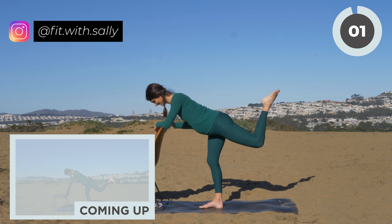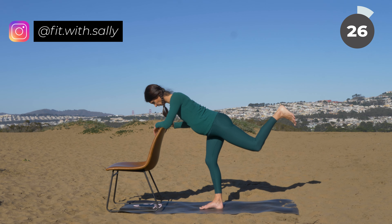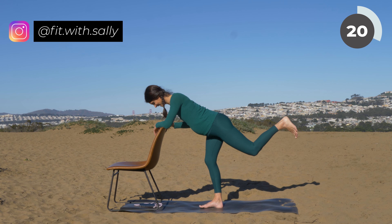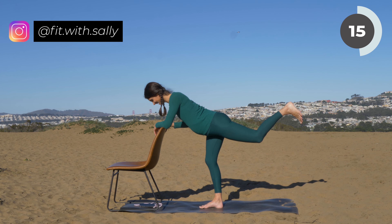Now last exercise in this set — keep your leg bent, flex your foot, and then do little pulses. Lift your leg and lower, lift and lower, but don't lower it completely — little pulses here. Come on, push through. I know your legs are shaking, but this is the last exercise in this set. Then we're going to lower the leg.